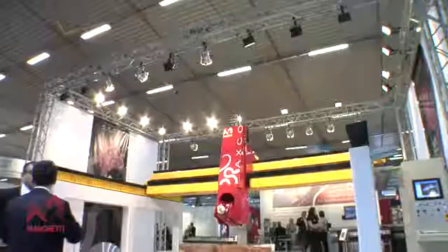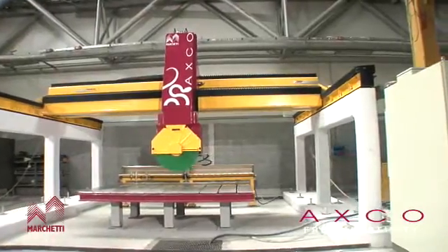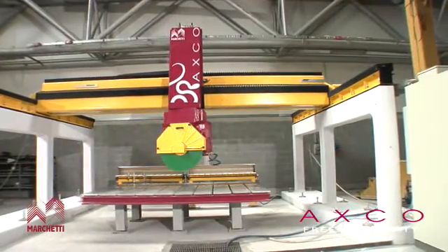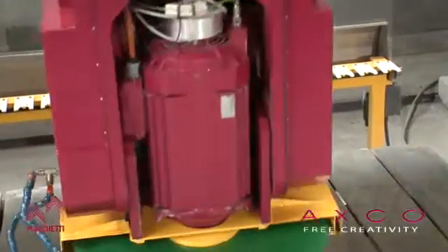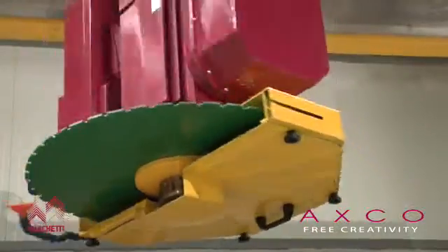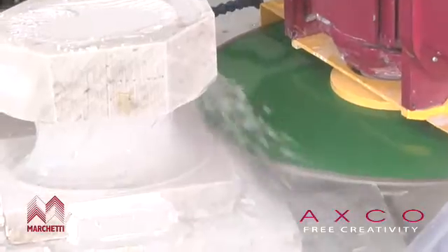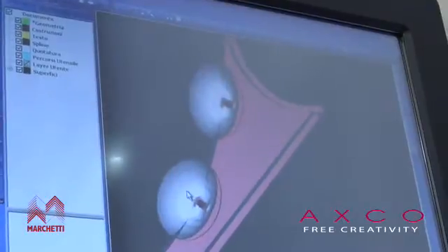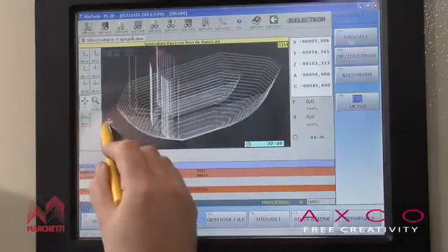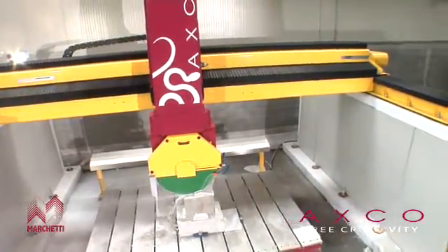AXCO represents the top of the field in numerical control machines, developed by Officini Marchetti over a period of 10 years. AXCO is a contouring milling machine with five interoperable axes and generous work strokes, which can assemble either a disc or a diamond utensil with ISO 40 or ISO 50 cone attachments on the same spindle. The machine can be used for all cutting, profiling work, and contouring with marble, granite, and stone. The five interoperable axes allow the machine to take on even more complex sculptural work, allowing operators to give free reign to their creative artistry.